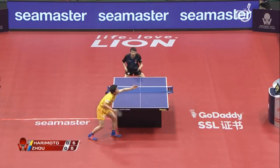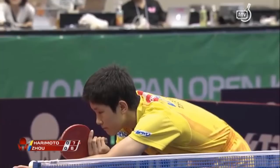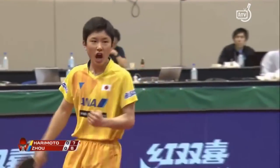Handcuffed with the player — just wide. And a bold long serve into the backhand. Wow, reverse pendulum here.